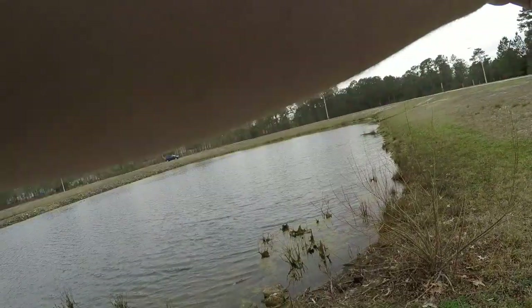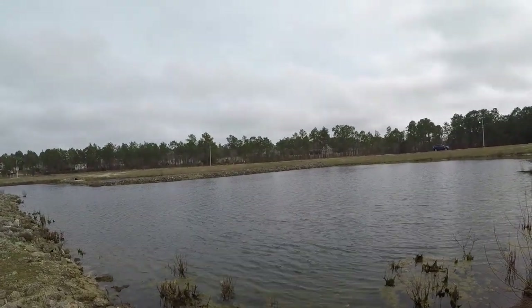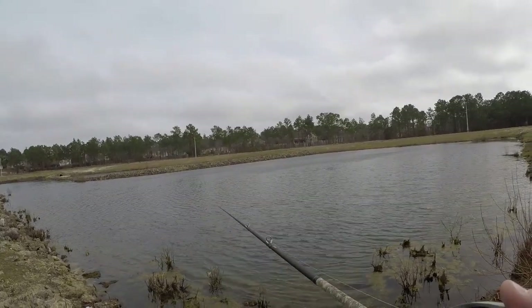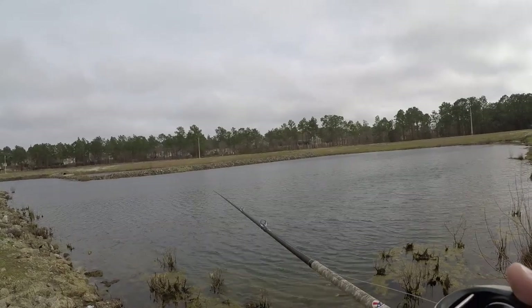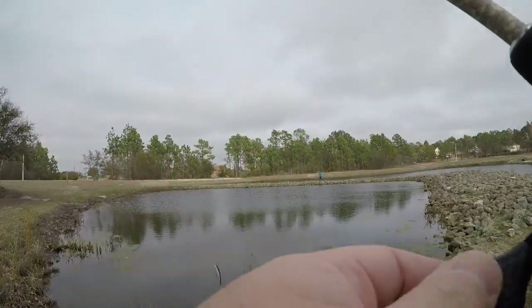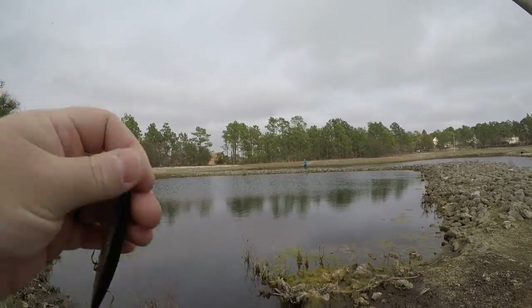Alright, new pond — fishing buddy wanted to come here, so we came here. When your fishing buddy says they want to switch spots, you switch spots. But let's test out that wake bait real quick and then we'll go back to fishing.